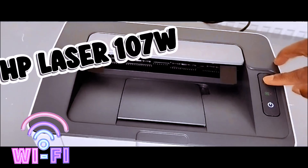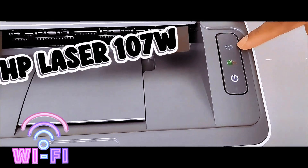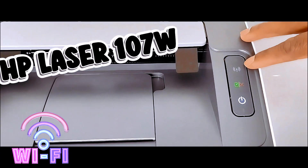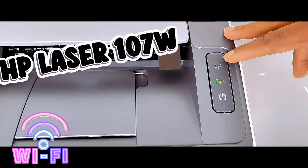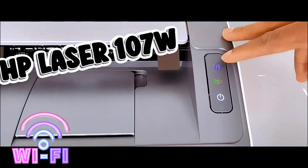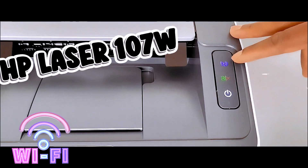You press the Wi-Fi button. The printer is now in wireless mode. If the Wi-Fi light is not on, then you need to press this button. If the wireless light turns steady blue, wireless connection mode is on and the wireless connection is established. You can now print wirelessly.